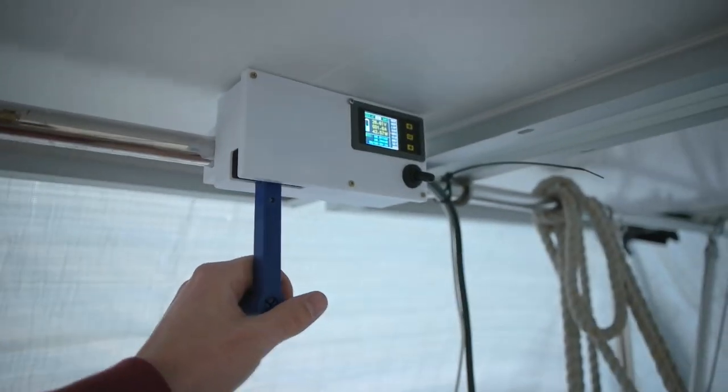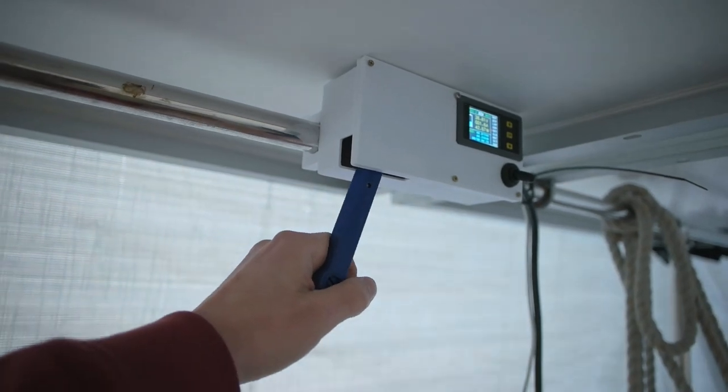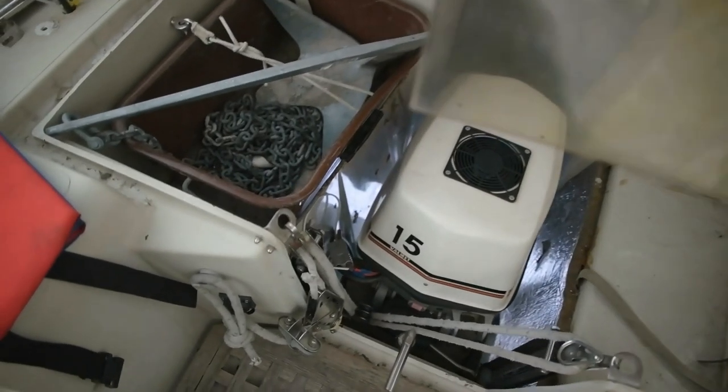Let's go cruising — forward. You can see over there the prop is spinning.